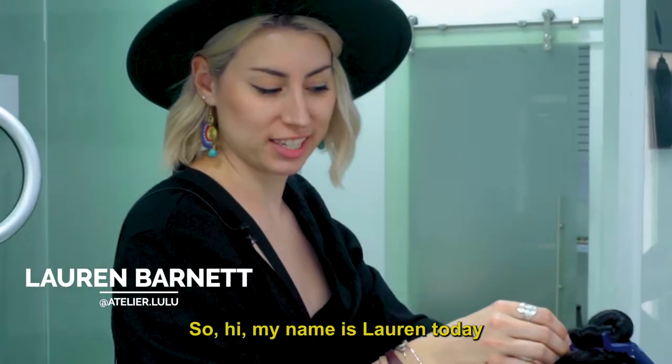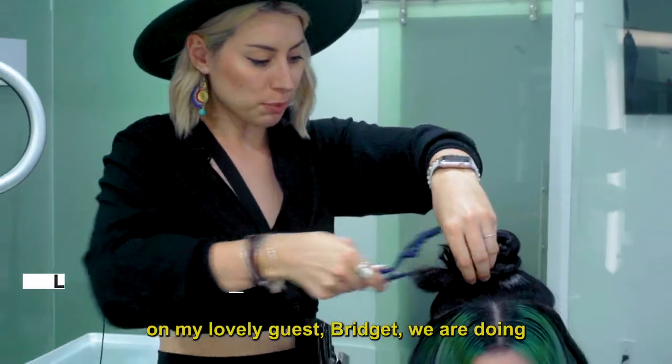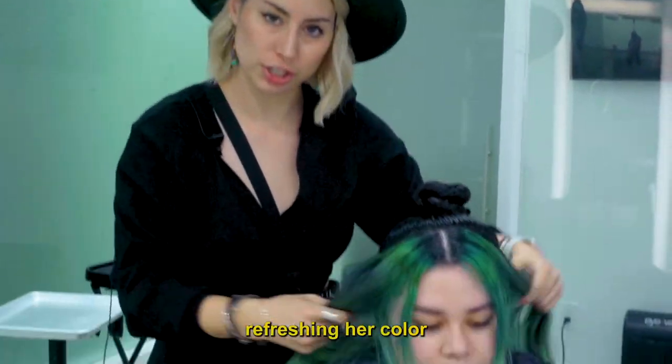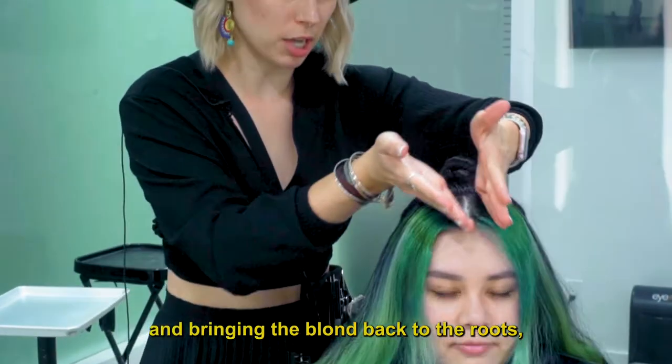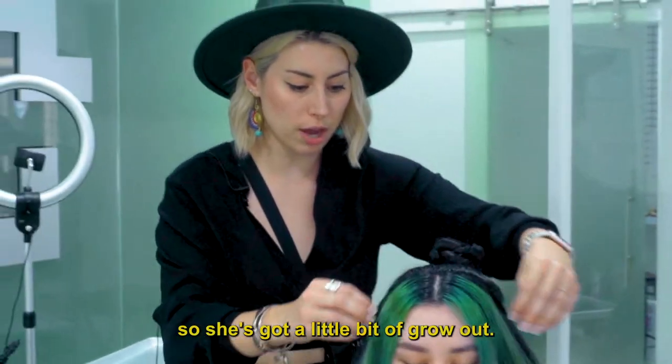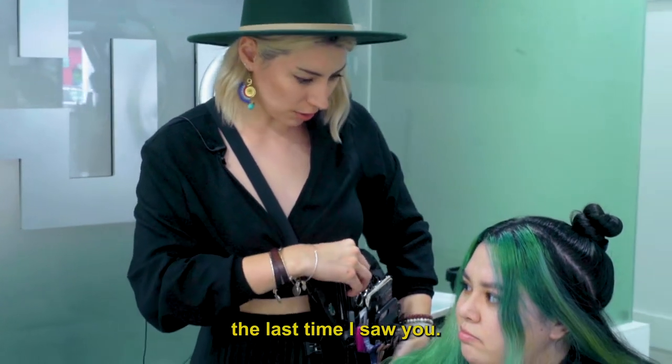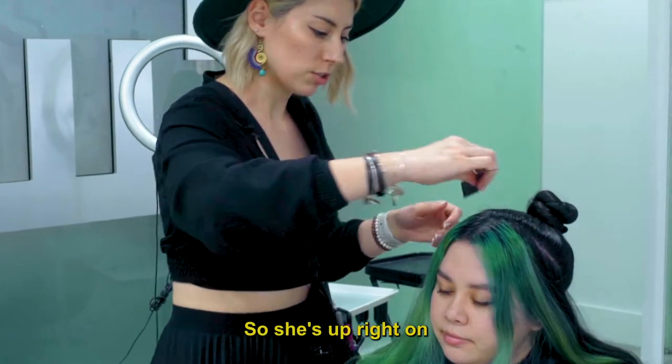Hi, my name is Lauren. Today my lovely guest Bridget and I are refreshing her color and bringing the blonde back to the roots. She's got a little bit of grow out — last time I saw her was about seven weeks ago.